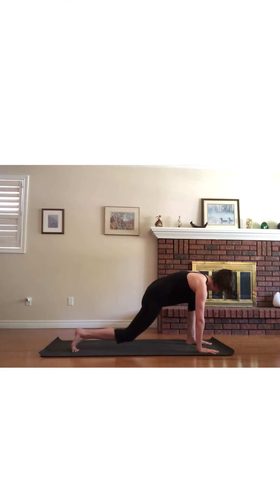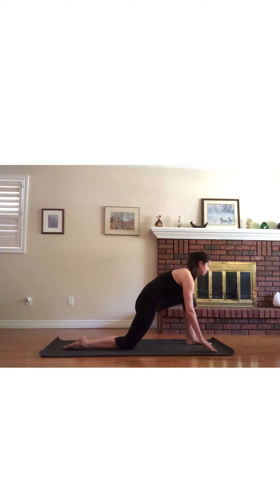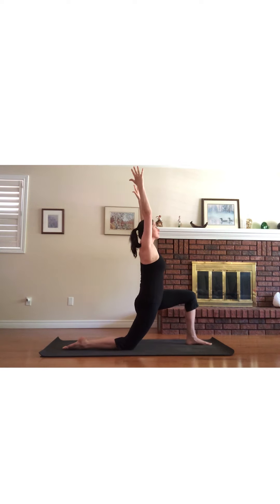Lower the left hand down, lower the right knee, and then lift the torso vertical, tucking the tailbone under and lifting the hands to the sky to stretch through the right hip flexors. Breathe deeply and notice what you feel.